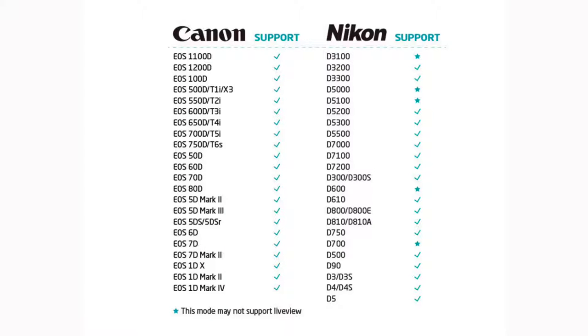You should double-check the compatibility list, but lots of older Nikon and Canon cameras are listed and supported. And it does offer reasons you might want to use it over the basic apps provided by the manufacturer.